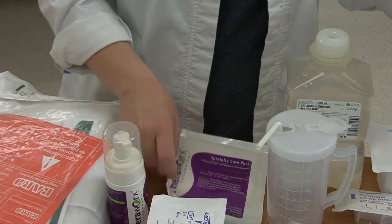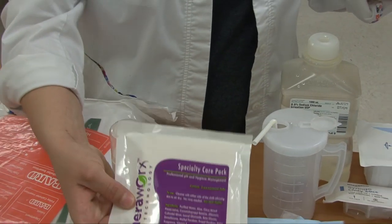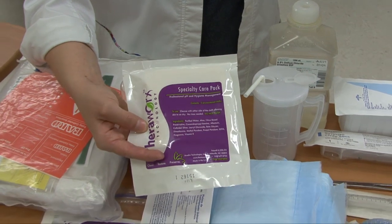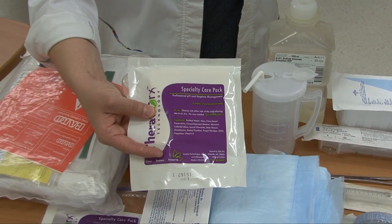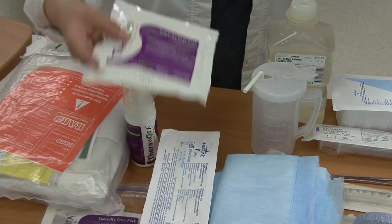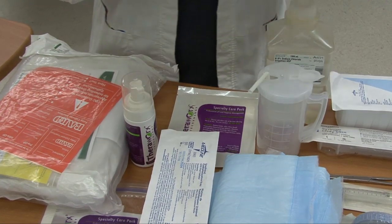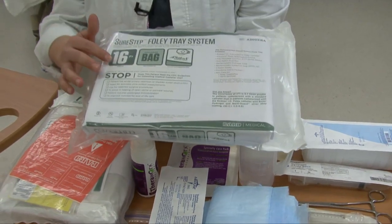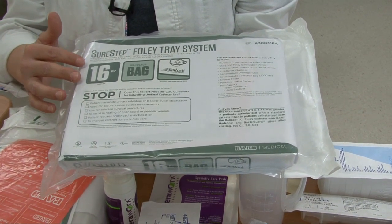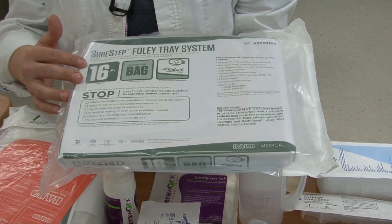For instance, at the agency we go to, they require that you use the TheraWorks before you start and again after you insert the catheter. While you're actually in the sterile procedure, you have betadine — so always make sure you review that. Another thing to always note on the package is whether it contains latex — this one does, so again you would need to assess your patient's allergies.